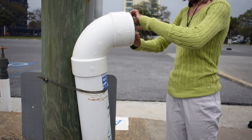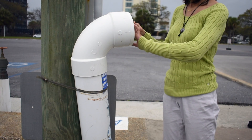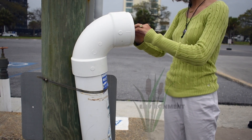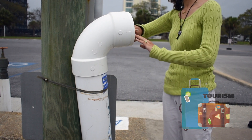Monofilament can be used in both freshwater and saltwater bodies of water, which makes it especially harmful to humans, local wildlife, the environment, and even the tourism industry if it's not recycled from our ponds, rivers, and beaches.